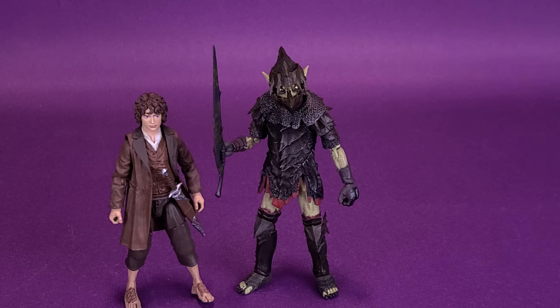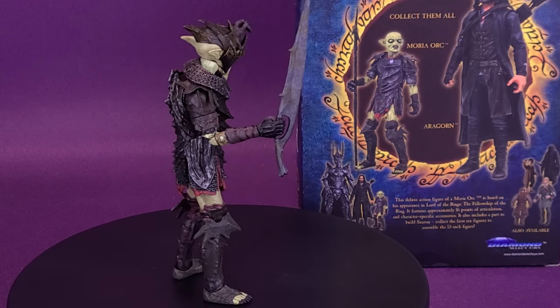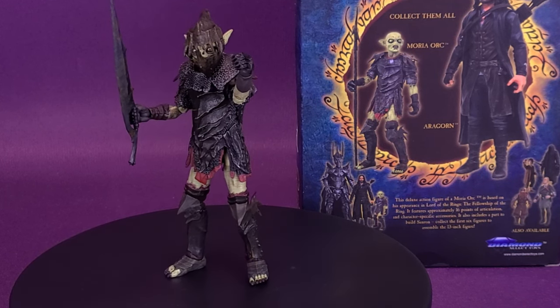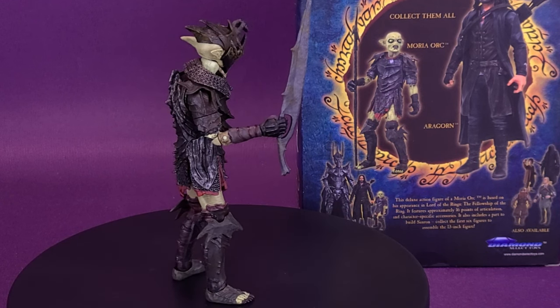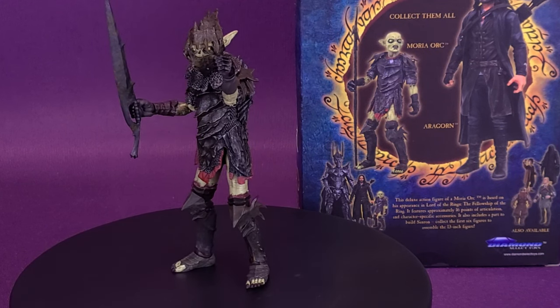A really nice-looking figure. I love the idea that they gave alternate head sculpts, because for someone inclined to army build, a secondary head sculpt is really the nudge I needed to go out and track down another one. On the back of the packaging, along with the Moria Orc, you can see Aragorn, and further in the corner, Gimli and Legolas — those are the other three figures I need to complete the 13-inch tall Sauron build. The head sculpts on all of these figures are really turning out great from Diamond Select.